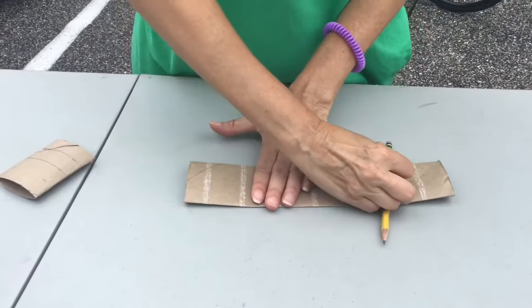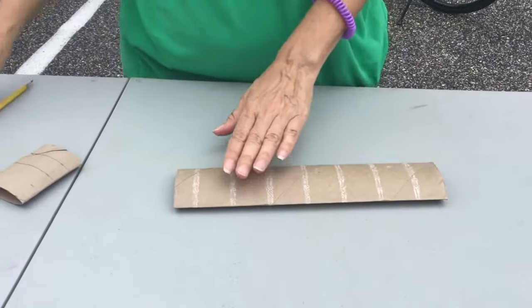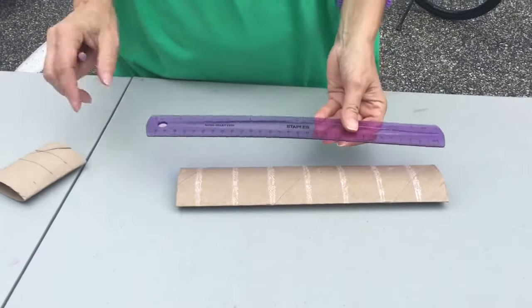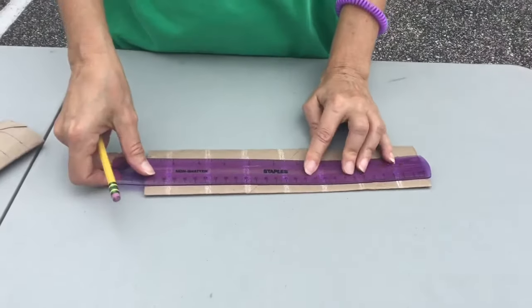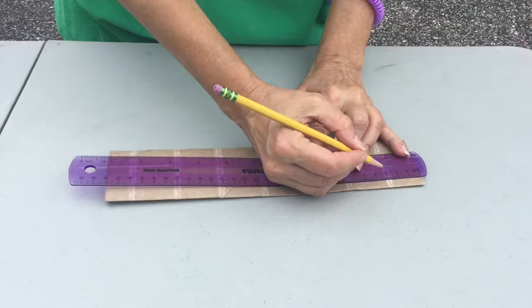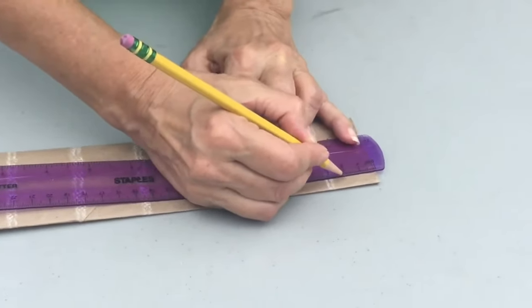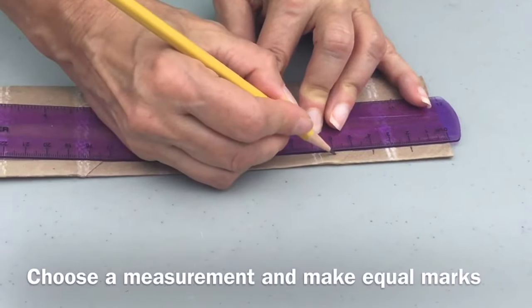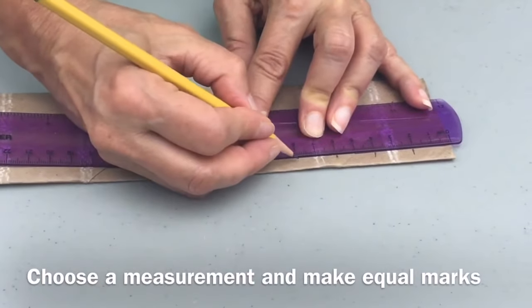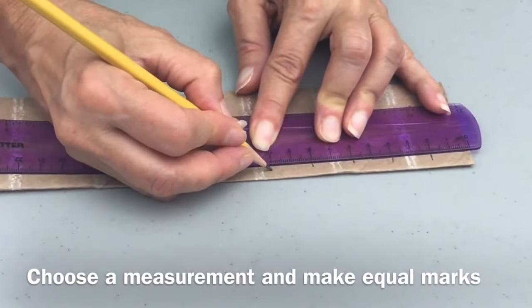First we smash down our cardboard. Take the ruler and we're going to make marks on it every two centimeters: two, four, six, eight, ten.